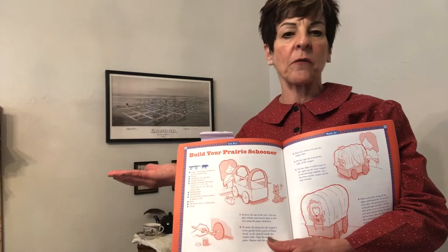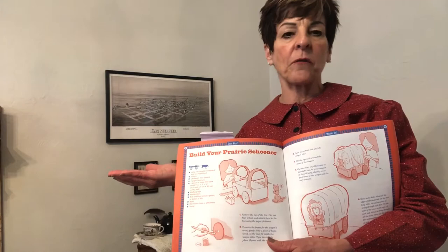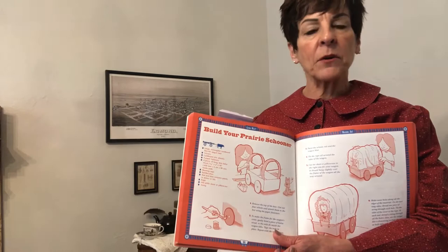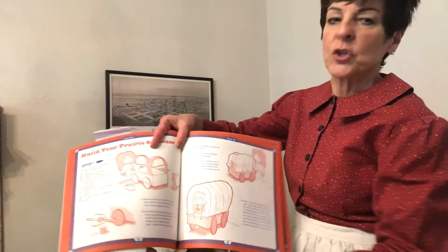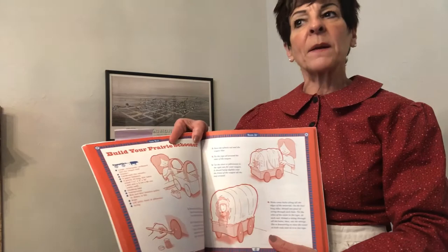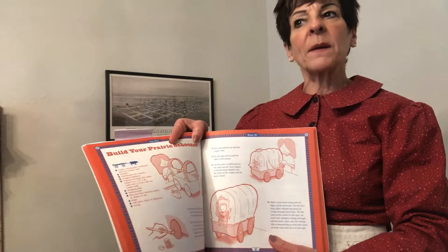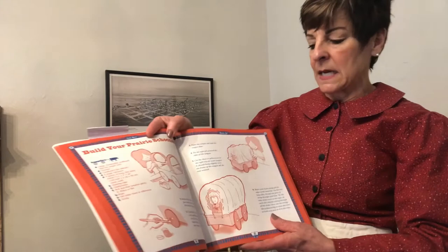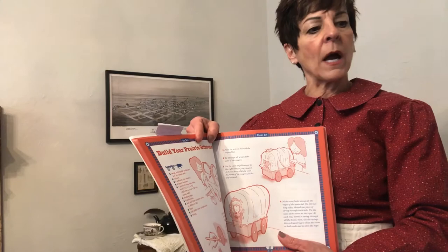One thing that would be very fun for you to do this next week is make your own wagon. If you just find a shoebox and get an old pillowcase or some extra fabric, you can pretty well make a wagon. Get some cardboard, make some wheels, put them on with paper fasteners onto the box. For the bow part on top, you can use wire coat hangers, then get that fabric and put it over top. Think about what you would put in your wagon — make a couple of people, maybe some animals, some barrels, and just have fun with the project.